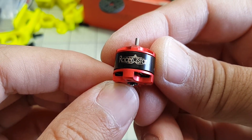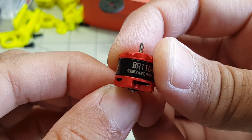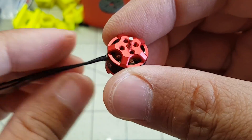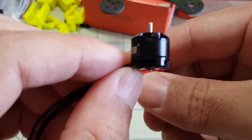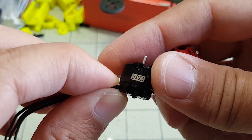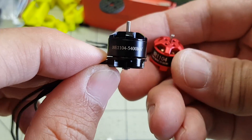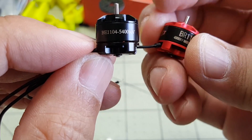In this video I'm going to take a look at these tiny Racer Star motors. They are the 1104 4000KV, and these are similar to the ones that come from DYS. I happen to have the DYS version here, but that one is a 5400KV version, so this one is going to be a little bit better performing than the Racer Star which is only 4000KV.